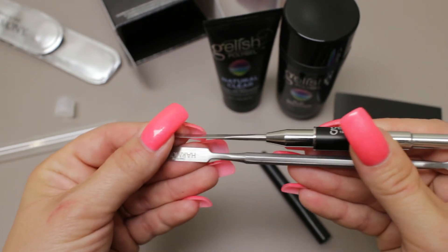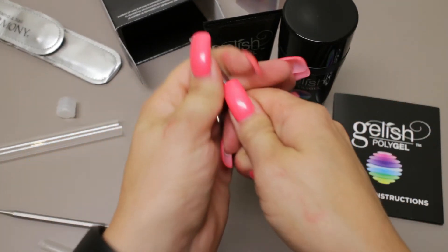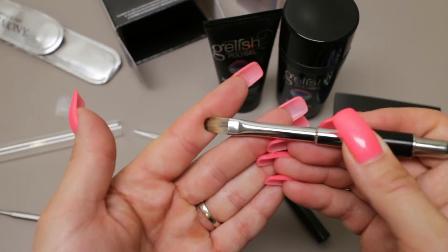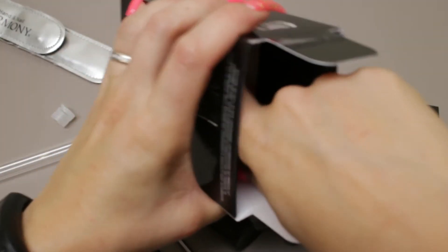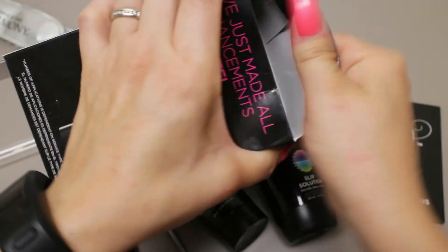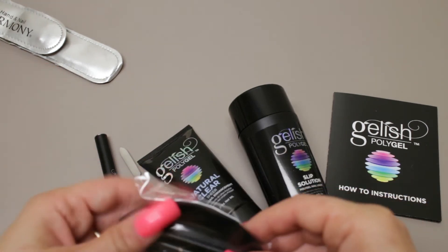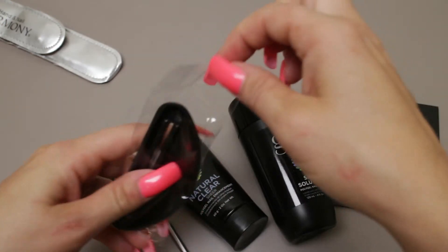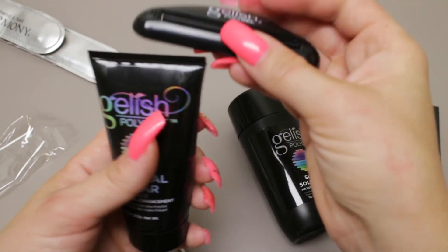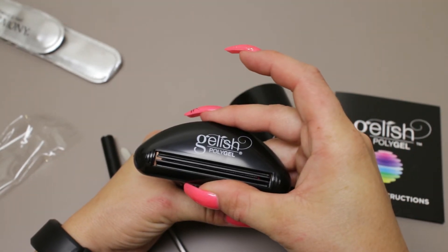Let's take a quick peek at the brush. Also in the box, there is a key — what they call a key. As your poly gel starts to get low in the tube, you place this on top to help you get more gel out of the bottom.